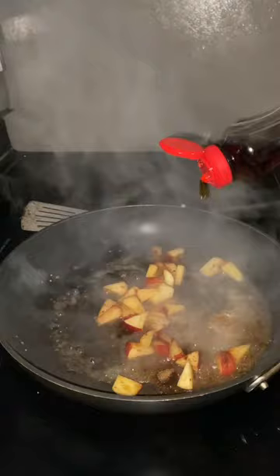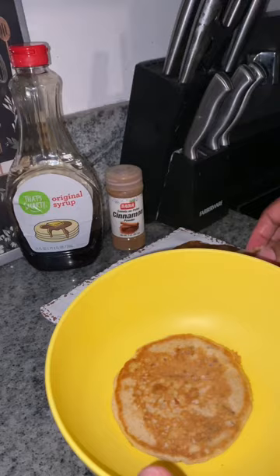Then you're going to take the pancakes that you want, stack them up nice and tall, add the topping, and then add maple syrup. And look at that. Beautiful.